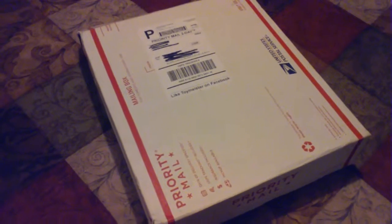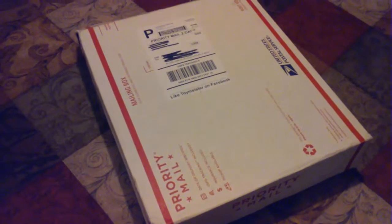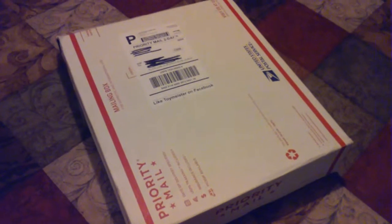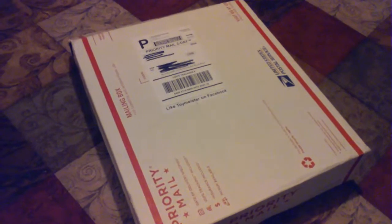All right, we got another package this evening, and this time it's for another Independence Day figure — the ultimate commander. It's a limited production run of this figure from the Independence Day film. Let's go ahead and open this box up. As you can see, it's not packaged as well as the other figures are.